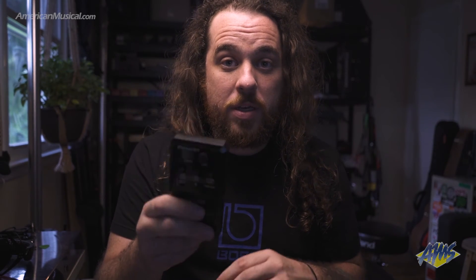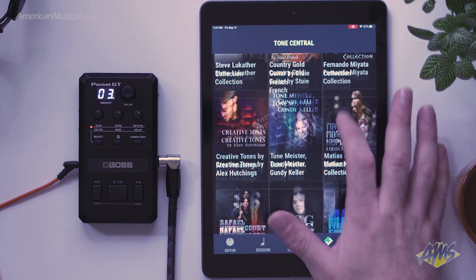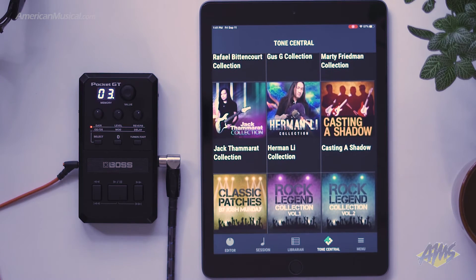And if the built-in patches aren't enough, you can always access more patches from artists in Boss Tone Studio inside of the Pocket GT app, as well as downloading genre-specific patches.